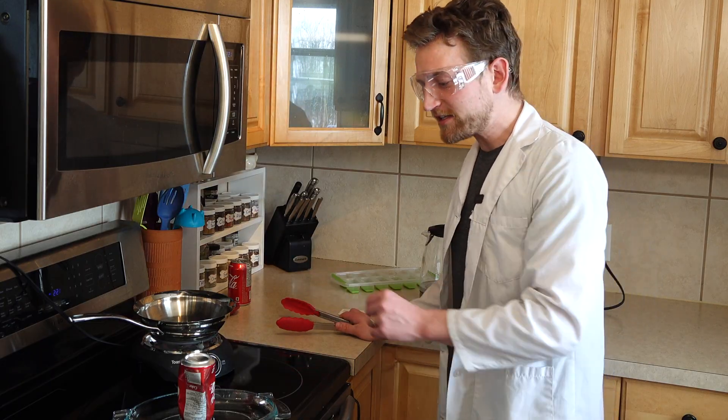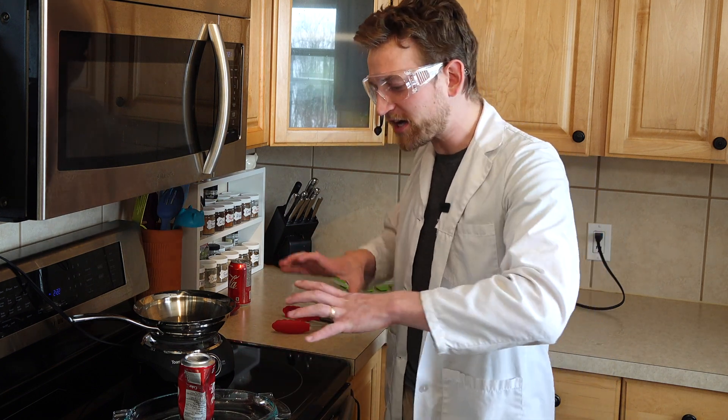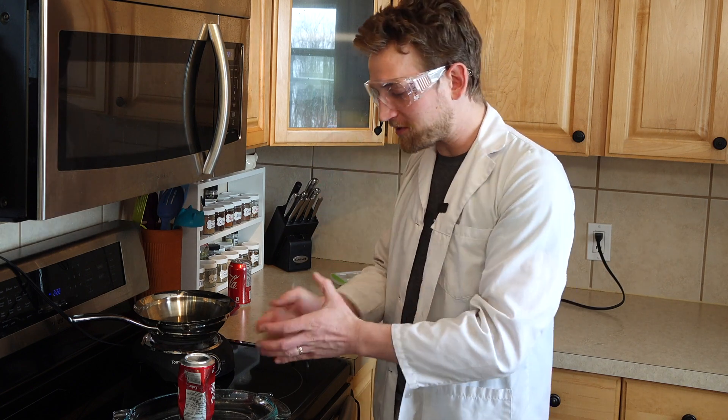Well, that was a cool noise. It didn't actually crush it fully — wow. Okay, so it didn't actually crush it but it did suck all of the water around it up into the can, and it mildly crushed it as well. I'm going to move the camera and we're going to try this again and show you exactly what's happening, because this is really cool.